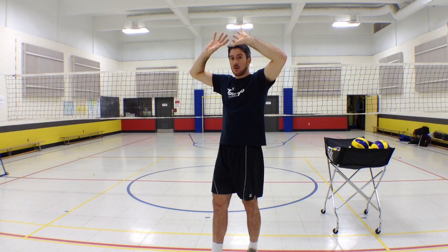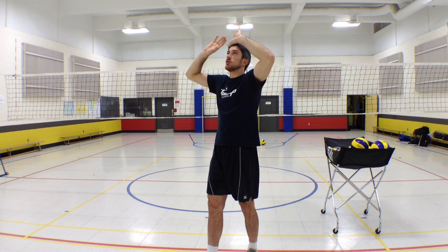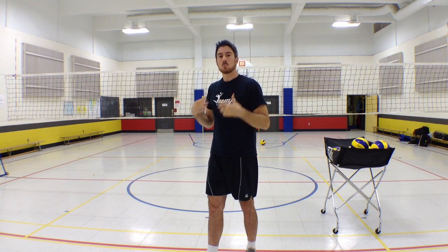Also make sure that you keep your hands closer to your forehead when you're about to set the ball. This will give you more leverage — you will be able to extend your elbows and really push that ball nice and high.